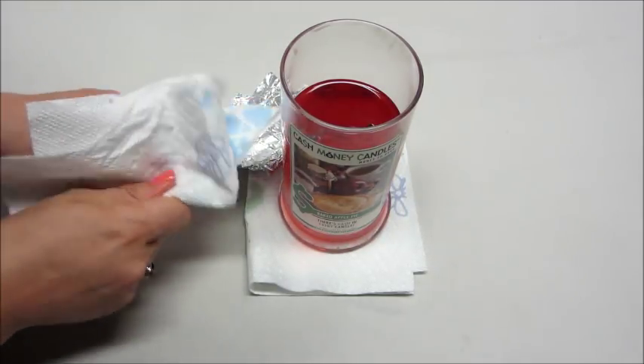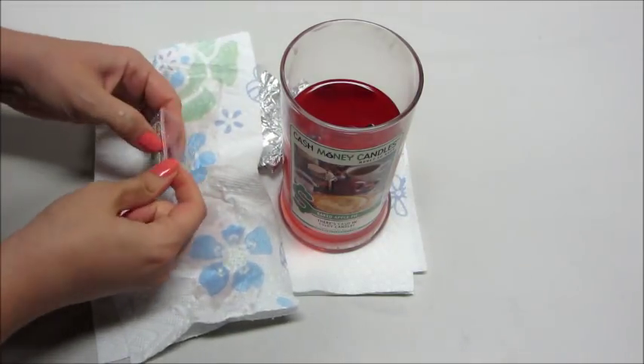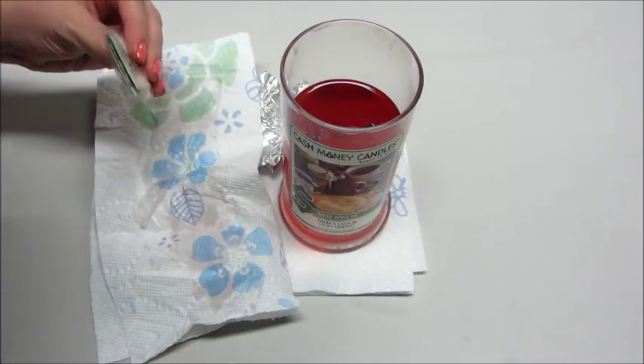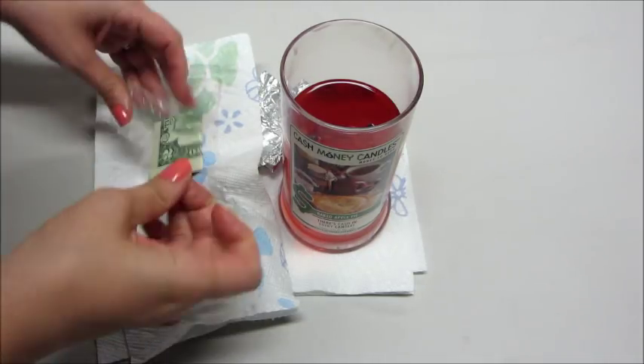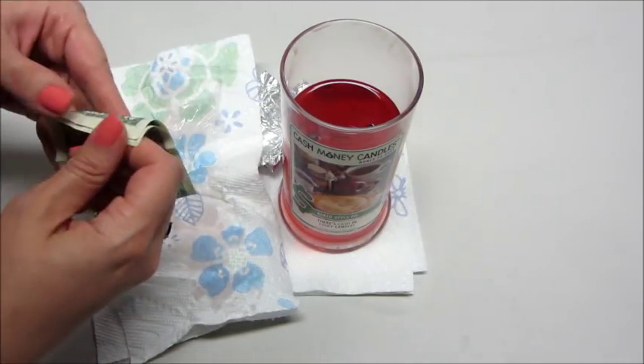I normally let my son have the money to put in his little bank account, so he thinks they're really exciting. Of course he likes digging out the jewelry as well — he thinks that's fun too. They actually give you a $2 bill that you don't see too often anymore, so it's also kind of fun for kids.